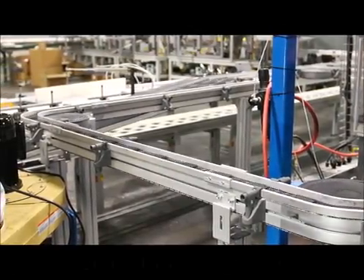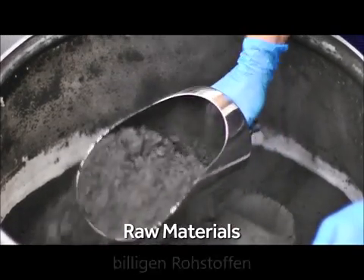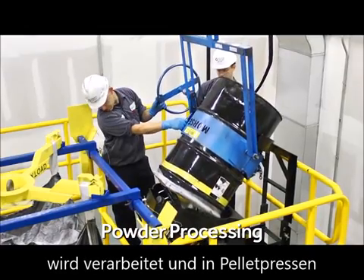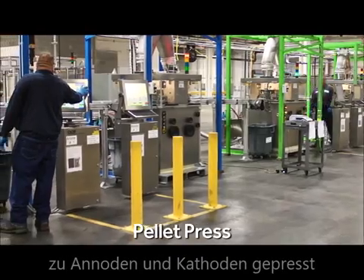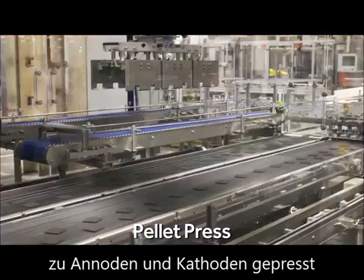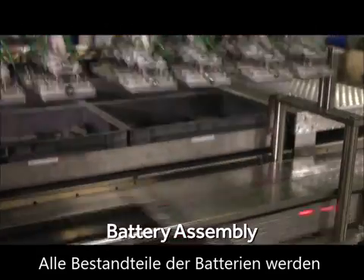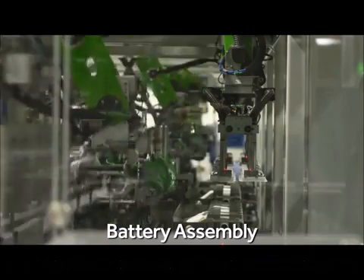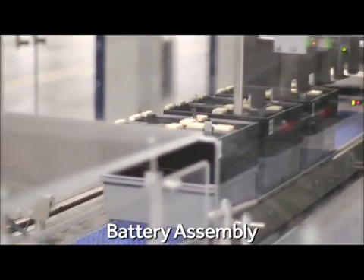Aqueon's continuous flow manufacturing process begins with inexpensive industrial-grade raw materials. The anode and cathode powders are blended and processed to prepare them for the pellet presses, which form the powders into electrodes. The electrodes, separators, and current collectors are then assembled into battery casings using proven vacuum pick-and-place technology, currently in wide use in the food packaging industry.